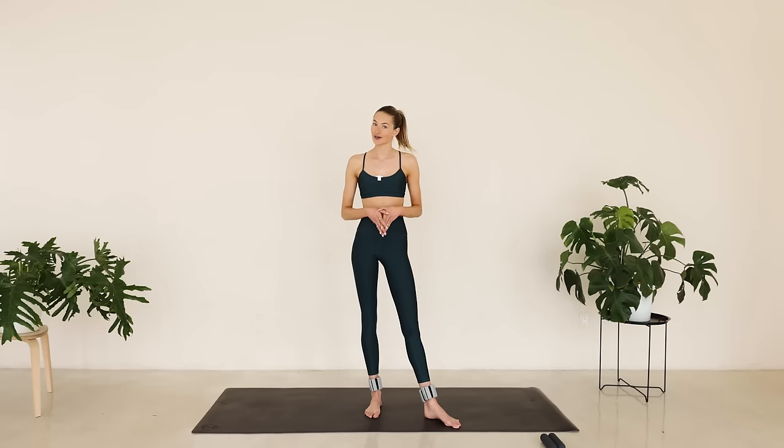Hey everyone, welcome back to a new Pilates workout. I'm going to guide you through a full body flow today. I have some light ankle weights and also some light hand weights, but feel free to use anything you have at home. So let's hop right into it.